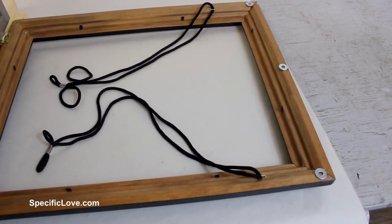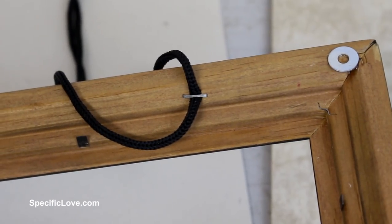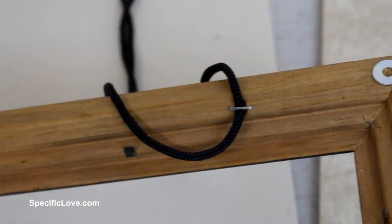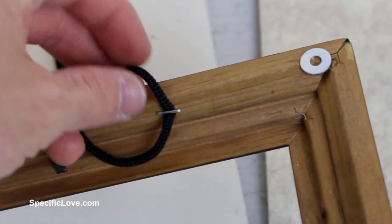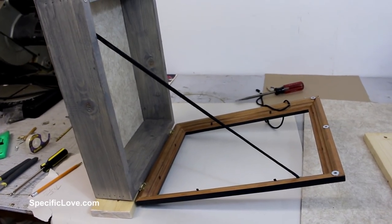To keep the frame from extending past the desired angle, it needed some rope attached to the top edge. My wife found some old lanyards that happened to be the perfect length. I attached the frame side with staples and used some screw hooks on the inside of the box. The hooks will allow adjustment in the future.